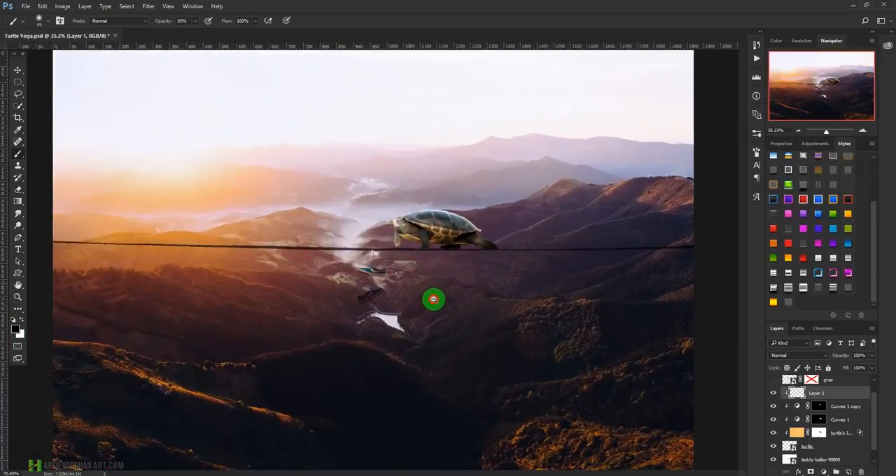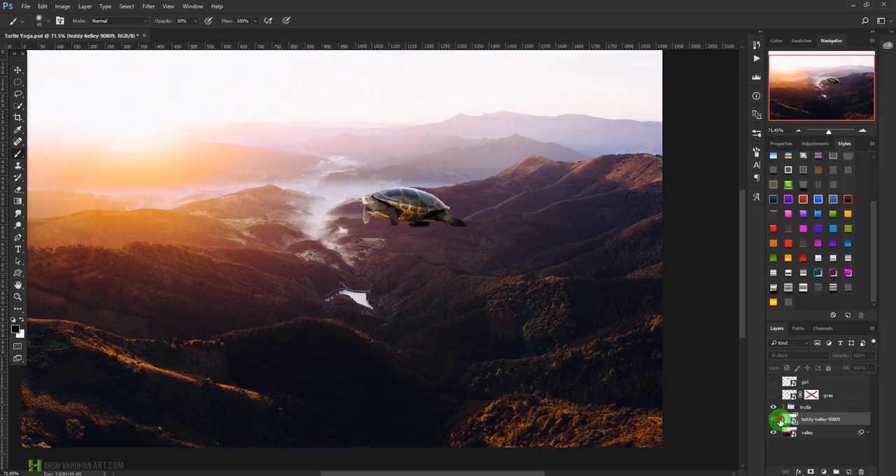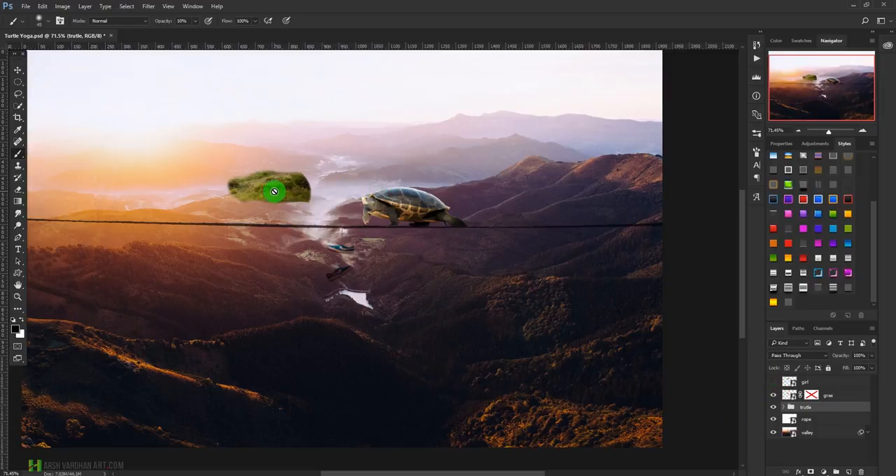Now the turtle is ready. Select all related layers, press Ctrl+G to group them, and rename the group 'turtle'. Rename the rope layer 'rope' as well. Proper naming is very important in photo manipulation so you can track and find layers easily later. Now let's bring in the grass — I have already extracted a grass image and I'm going to put some grass on top of the turtle.